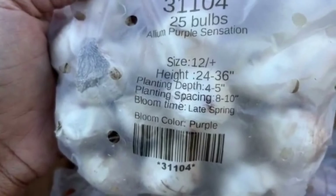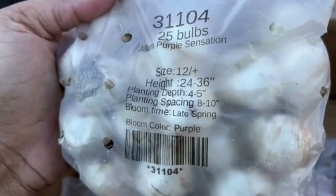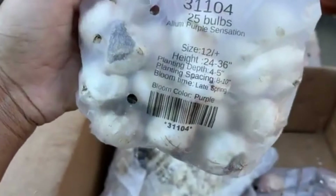These allium are 12 centimeters in size and very tall — they go up to two to three feet. The planting depth is four to five inches and the spacing is eight to ten inches. They also do great in containers, so if you don't have room in the ground you can put them in containers. Allium Purple Sensation is definitely a must in your garden.